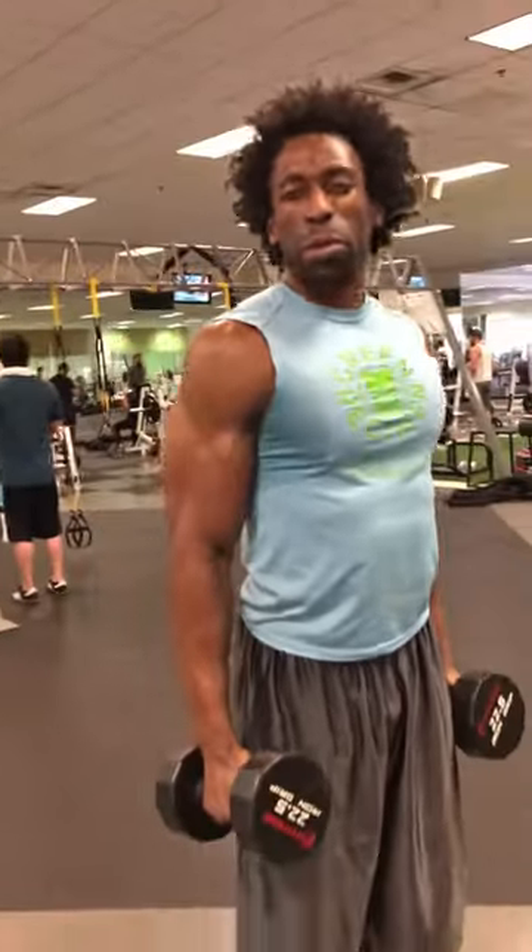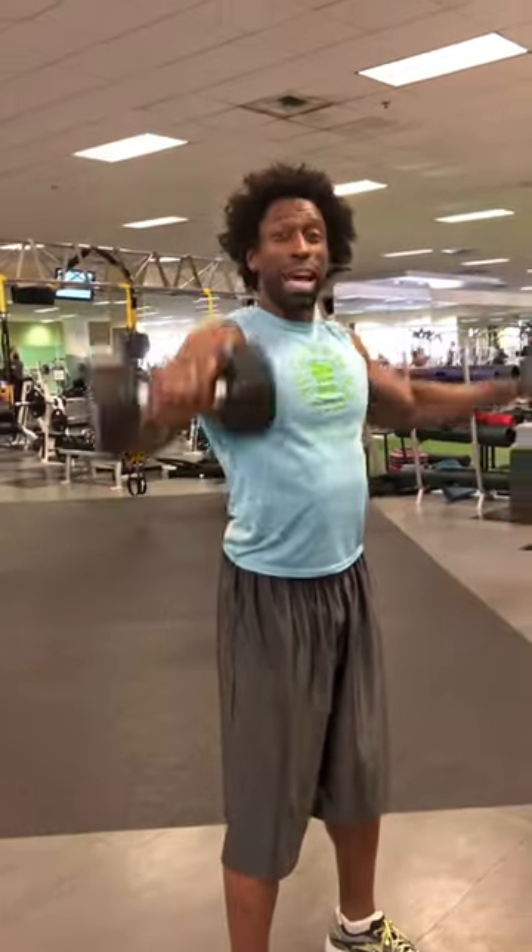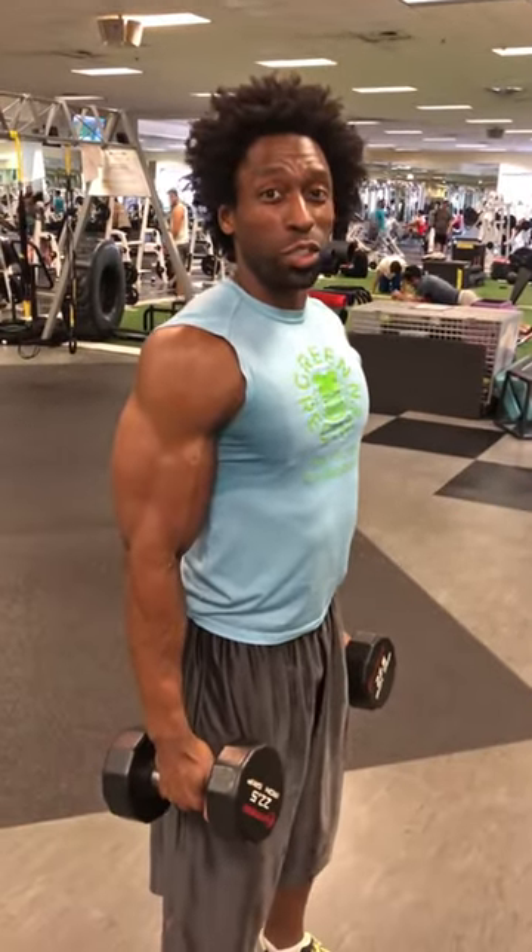Now, sometimes you'll also see people looking like they're pouring a pitcher of water. You don't want to do that, because that internal rotation is going to eventually affect your shoulder and cause a lot of shoulder issues in the future.